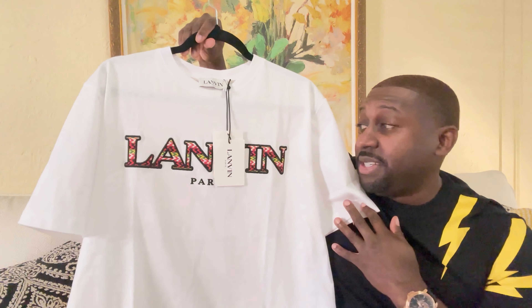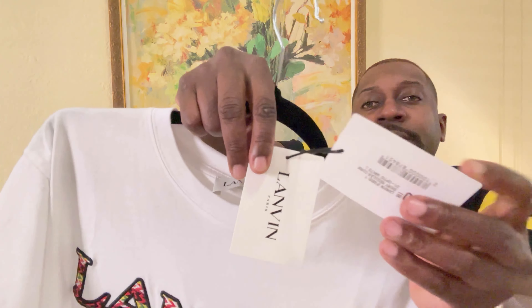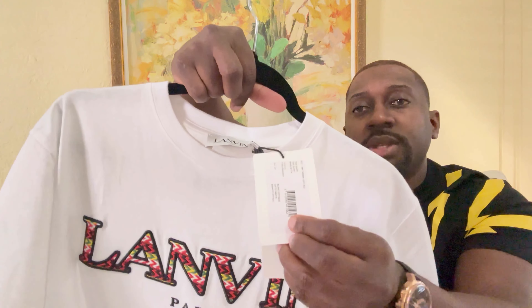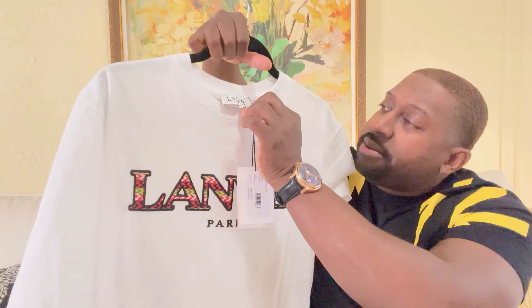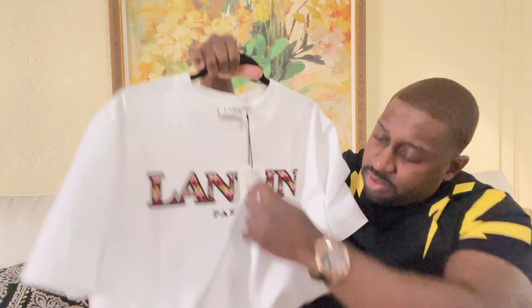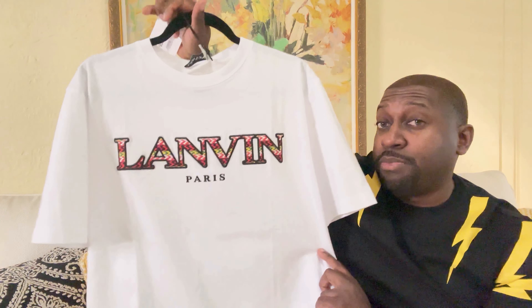I was going back and forth on this, went on YouTube and nobody had a review on this shirt, so I just had to pull the trigger. I'm a hundred percent satisfied. Let me show you the tags — the question is, is it worth it? It says Lanvin, made in Italy, on the inside tags.